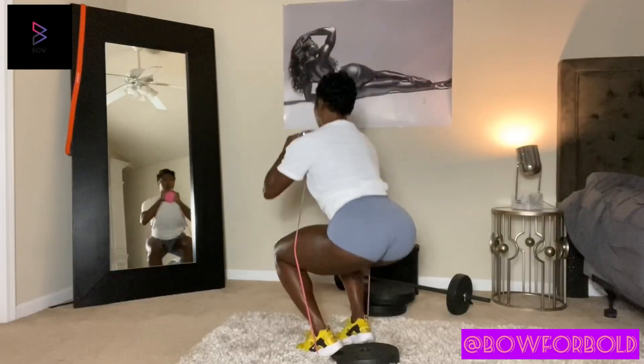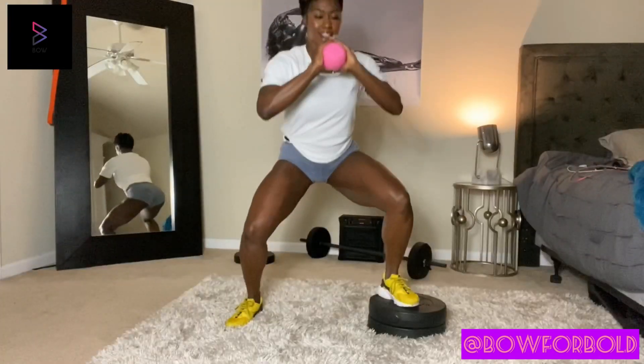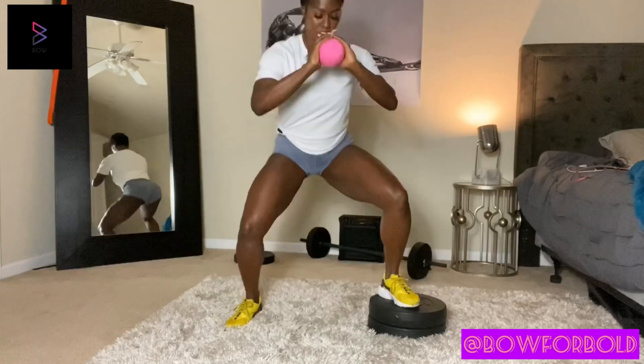This shirt comes in all sizes and it's for men and women, so any of y'all can get it. Especially you guys — when you get in the gym, y'all get a little funky. So if you want to catch a little lady in the gym, you might need this shirt right here, because it's going to block all that odor.